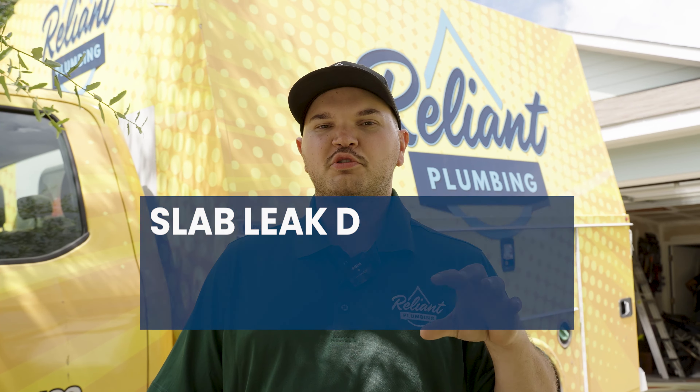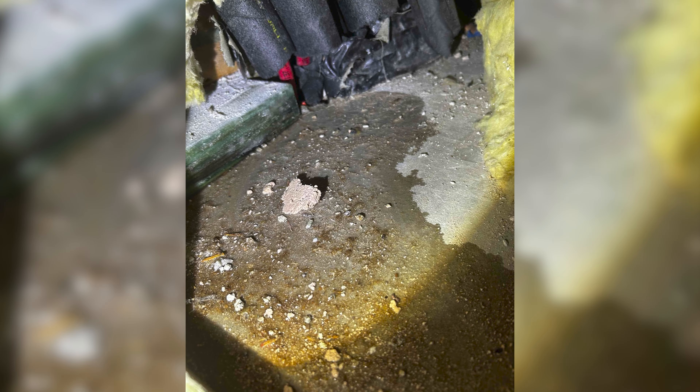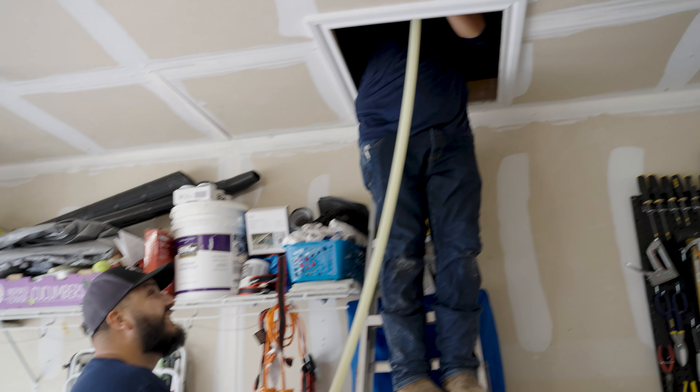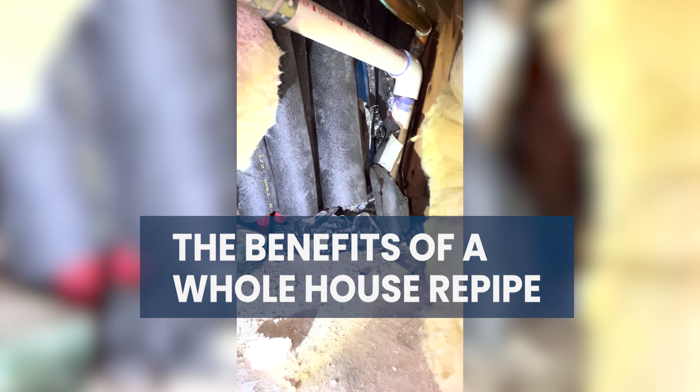We were originally called out for a slab leak that was affecting one fixture in the house and one pipe underground. Instead of just replacing that one pipe that has failed, we are replacing all the pipes in the house, running everything up and overhead to get it out of the slab and prevent the wear and tear from the concrete. This is often a more cost-effective approach because once you have one slab leak, you're very likely to have another in another location, so we often recommend replacing everything in the whole house all at once instead of replacing one line every year or every couple of years.